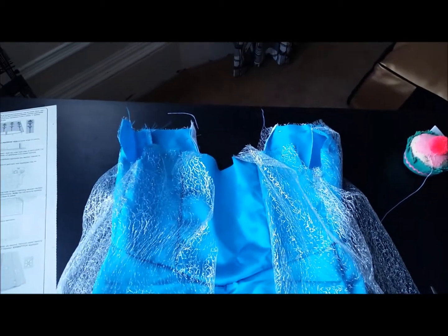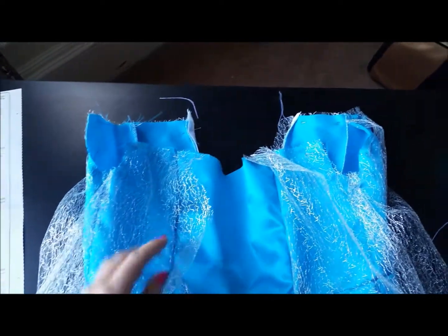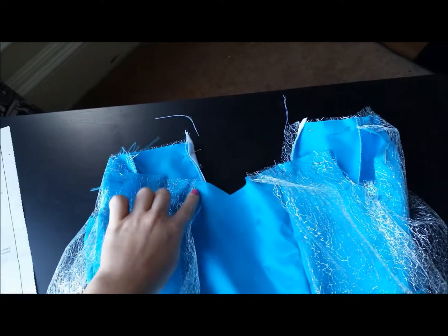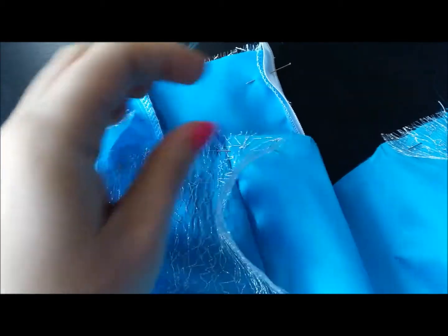This is step 16 of the McCall's Elsa dress pattern and we're putting your little capey bit on. It is wrong side to right side, so just in case that's confusing. We're just pinning right the way along the top edge under the wee arm bit and then to the notch. That's where you want this layer to go to.